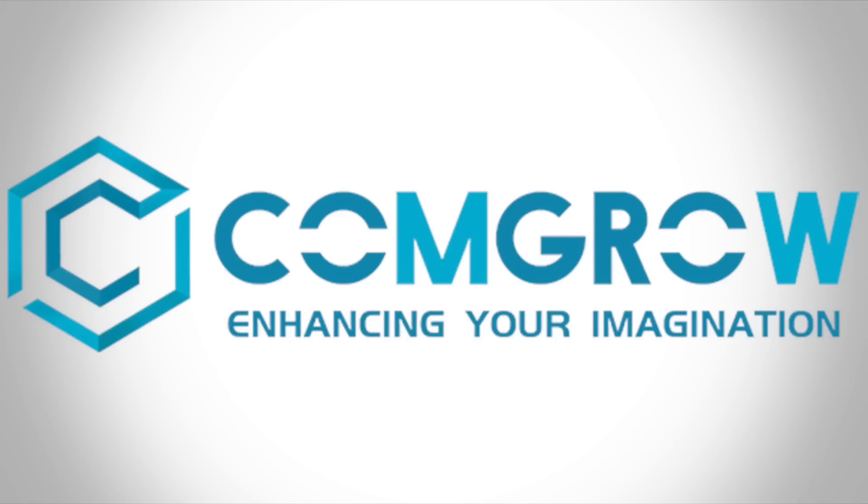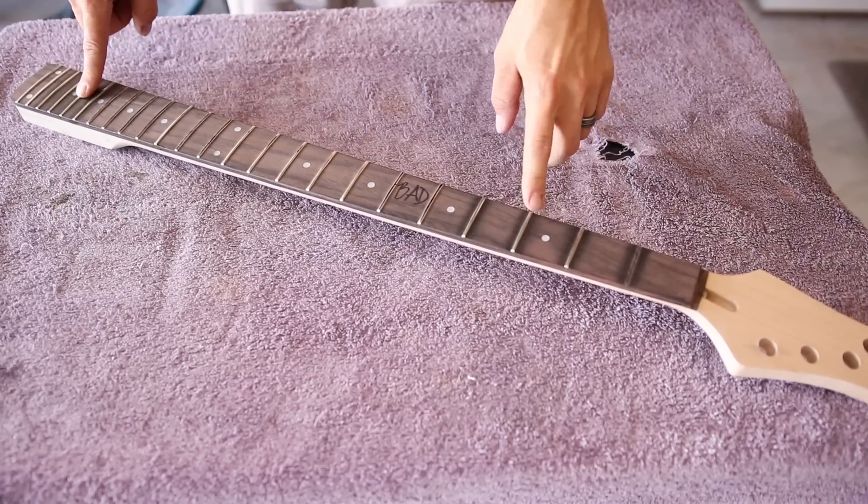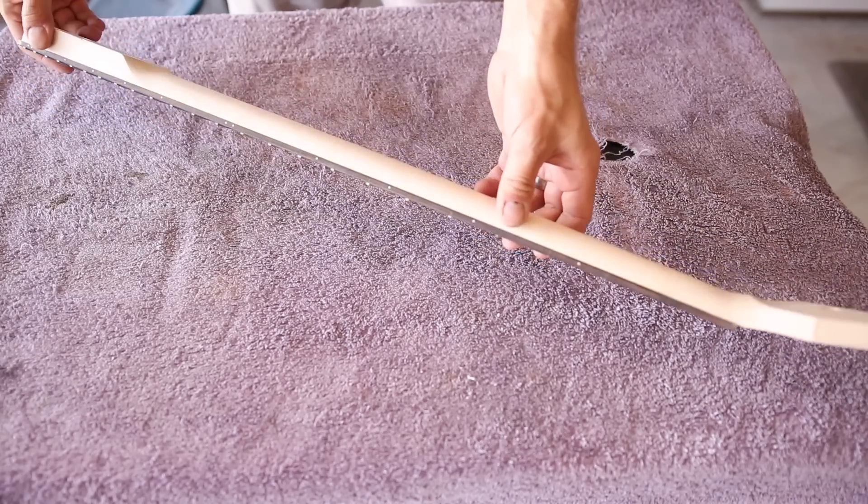This video is sponsored by ComGrow. More about them later. Today I'm going to attempt something that I have never done before, and that's repair a twisted neck.